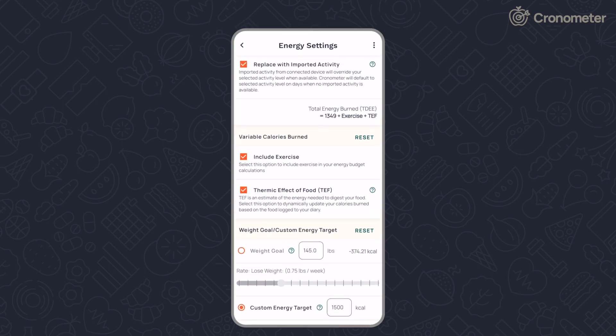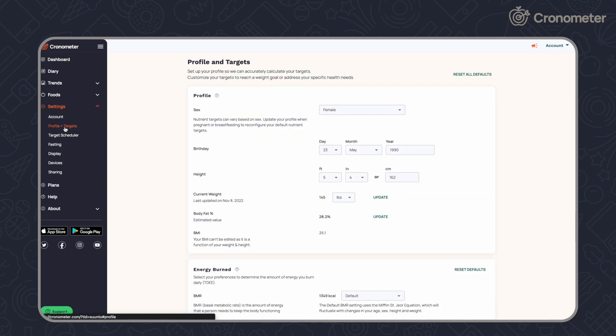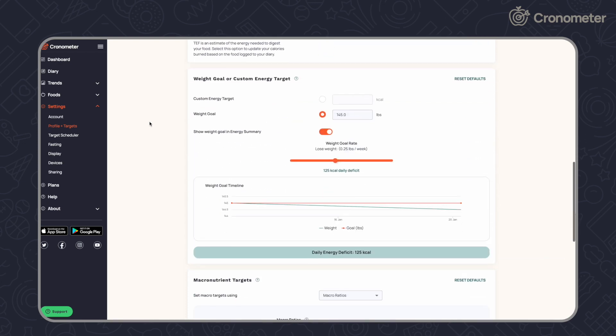The experience is similar on the desktop app. Click Settings, then Profile and Targets in the menu on the left-hand side. Use the drop-down menus to adjust your settings.